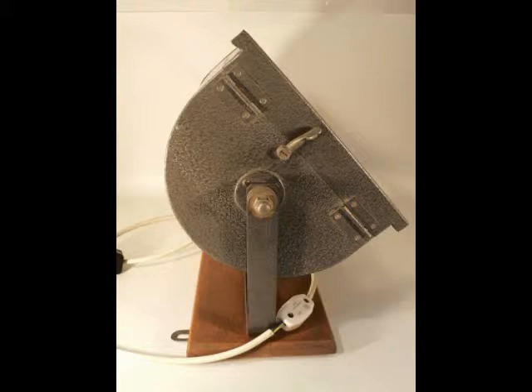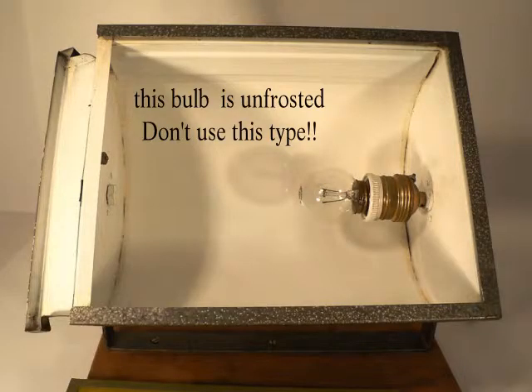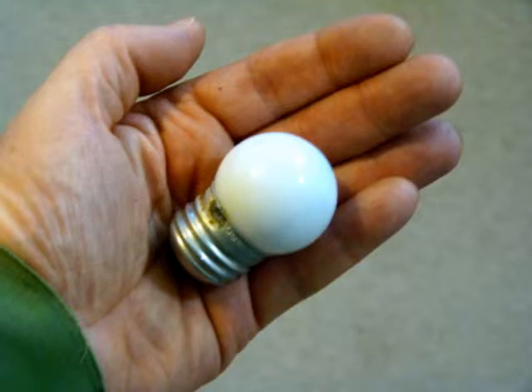I simply recommend an 8x10 safe light or bigger because of its large size and thus ease of use. As far as a bulb for your safe light, I would use a frosted 7½ watt bulb. I think they work great.